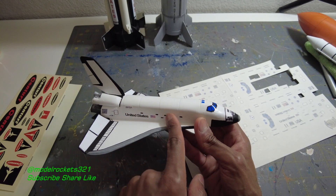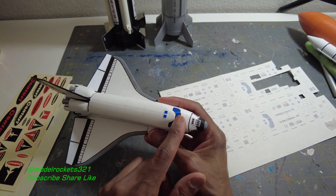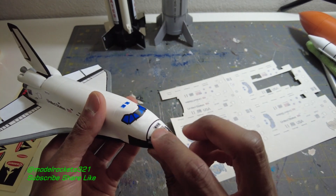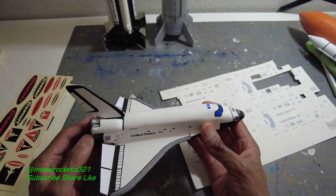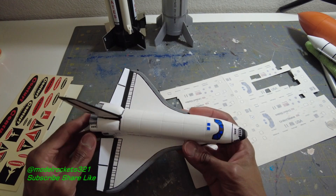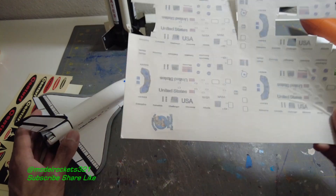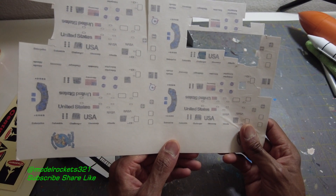I don't mind some of them — for some reason the windows don't bother me that much. But some of them are just a little thick. I already ordered some water slides from Tango Papa — they're going to be a lot nicer, I believe. No knock on Stickershock, they have some really good stuff, but there are slight little issues that throw me off.